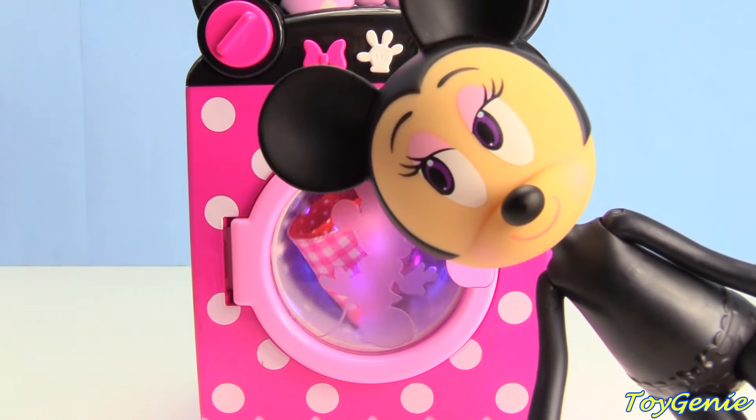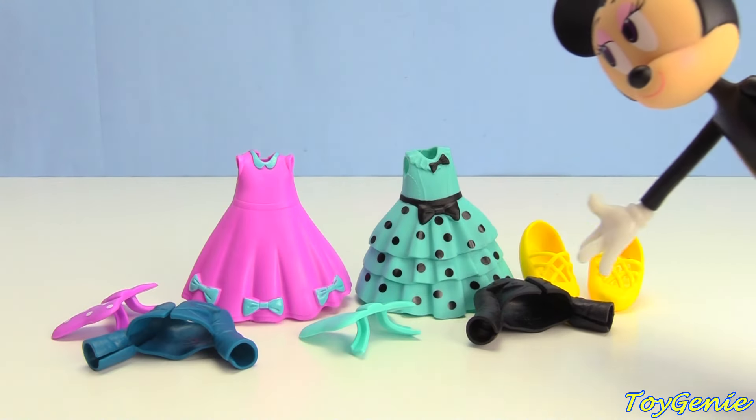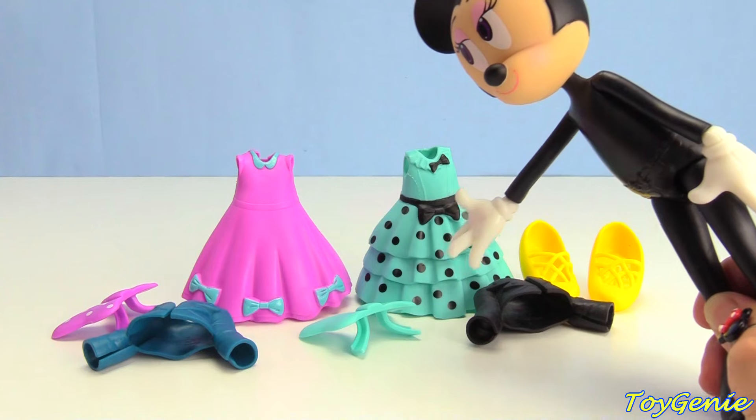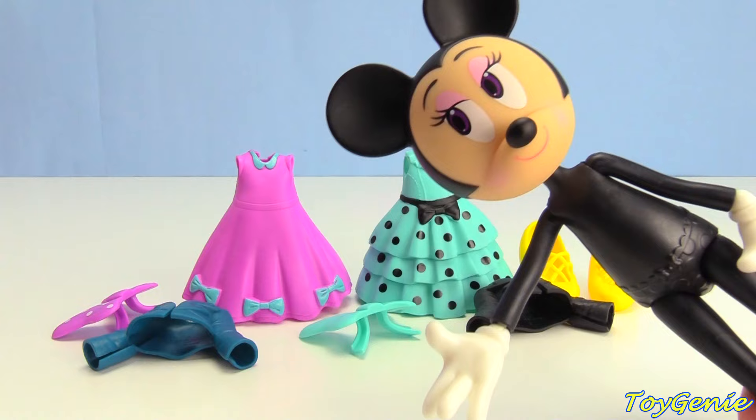Let's go see if there's something else for Minnie Mouse to wear. Let's take a vote — which one of these outfits do you guys think will look the best on Minnie Mouse?